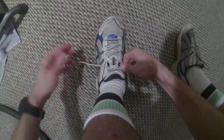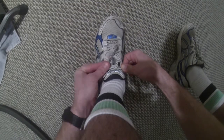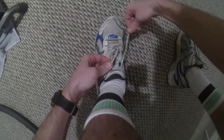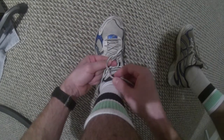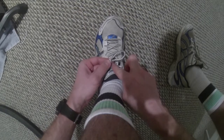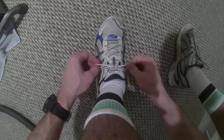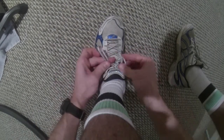Now, we'll take one shoe string, make it a loop by pinching the two strands right together. We'll take our other string, go around that loop, and now we have a hole right here that we're going to push our shoe string through, pull it out the other side, bring it tight by pulling on both loops, and now I have two loops.